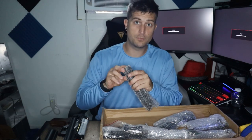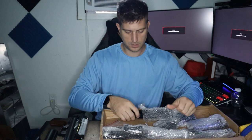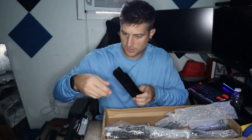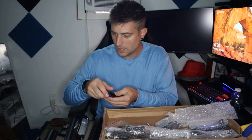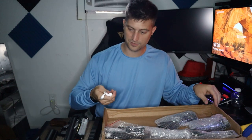By the way guys, I got a new mic on my camera here so let me know how the sound quality is in the comments down below. This thing comes with lots of little pieces so hopefully we can get this together in a timely manner and then we can go ahead and test fire it.